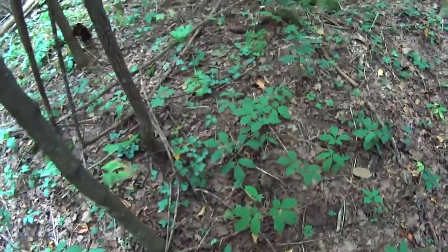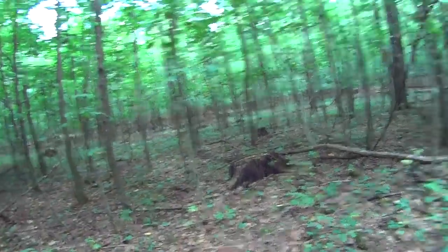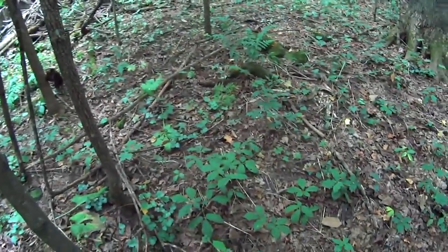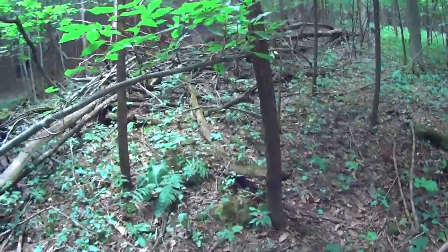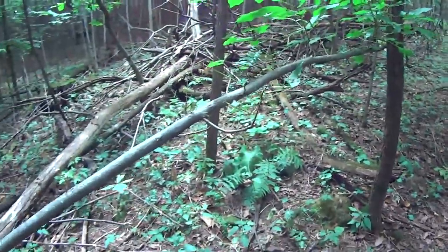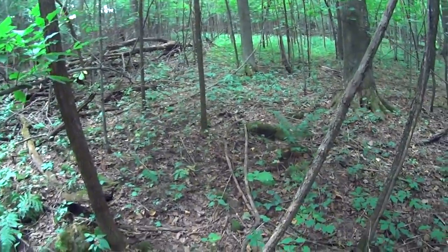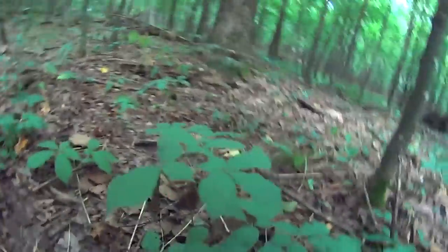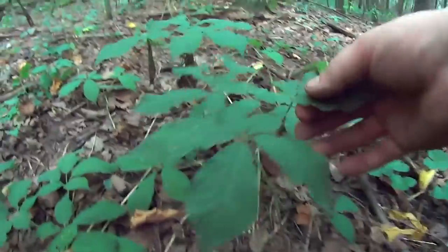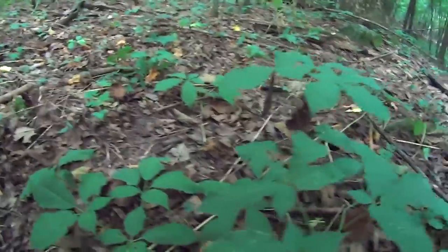From what I've heard, ginseng can live for 70, 80, 90 years. I'd say a lot of these plants are probably 12 to 15 years old. Working down the hill I'll probably find some down there, but they like a real sandy loam soil. If the soil is like clay, chances are you're not going to find it. They also like a fairly heavily wooded area — about 80% shade — and they'll continue to thrive.